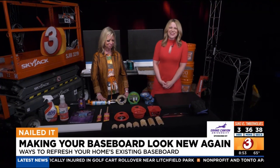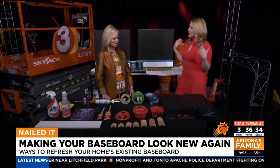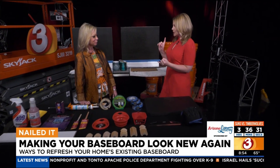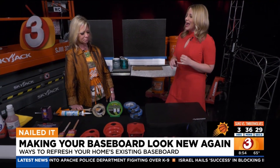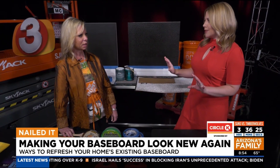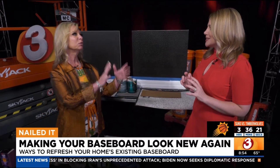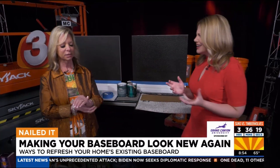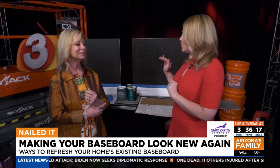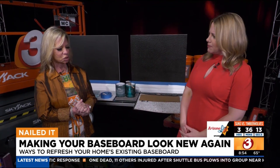We are here with Home Depot Debbie. I really love baseboards, right? Baseboards are so cool — you've been focusing on baseboards this morning. We talked about different kinds of baseboards, and it is expensive, right? To rip them out and put them in. It can be, depending on the size of your house of course. And you have to move all your furniture. So how can we modernize or update our baseboards without spending a bunch of money?